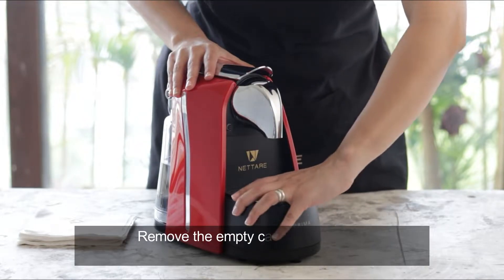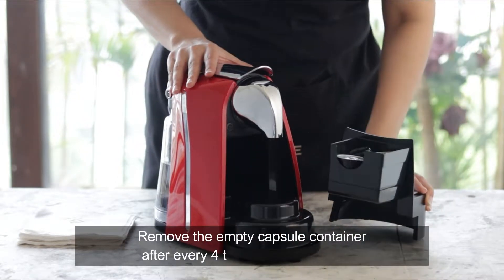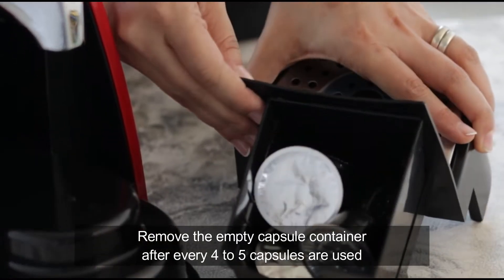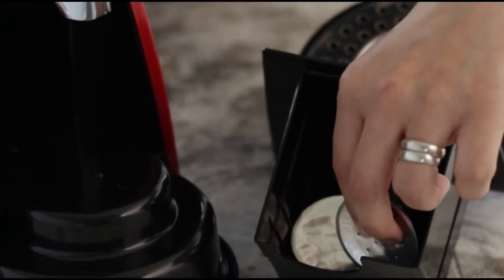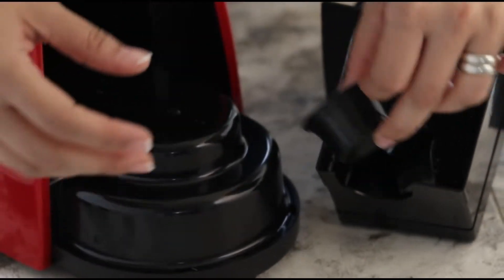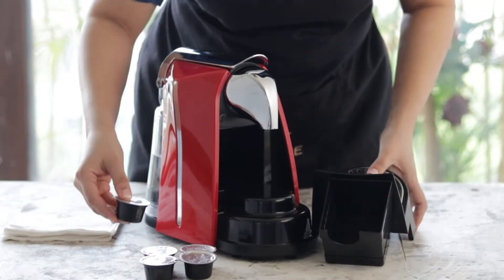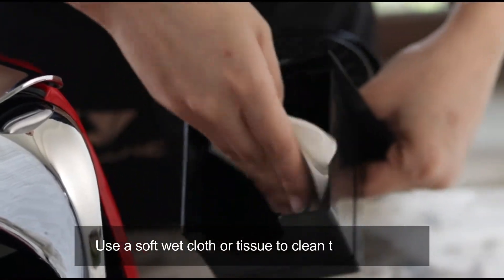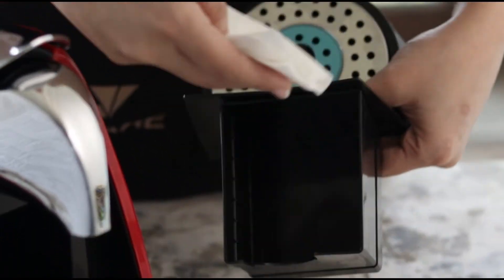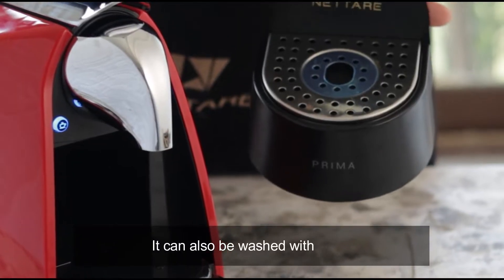Remove the empty capsule container after every 4-5 capsules are used. Use a soft wet cloth or tissue to clean the container. It can also be washed with water.